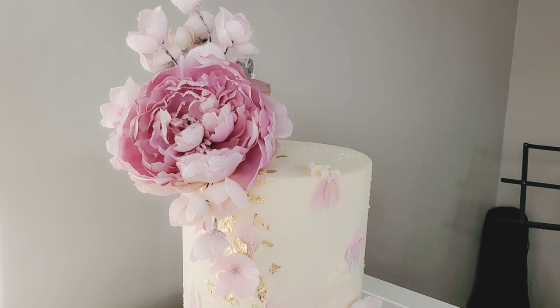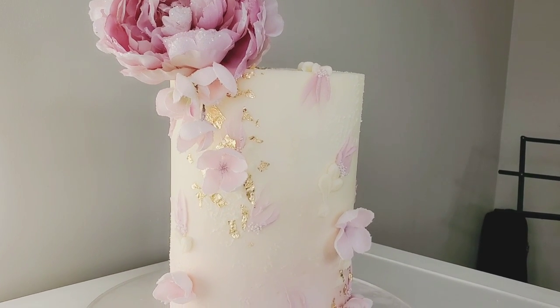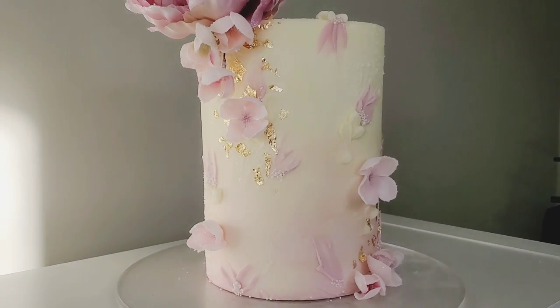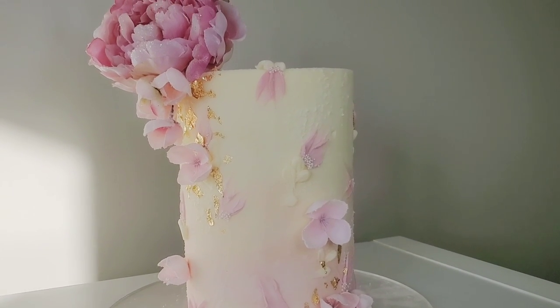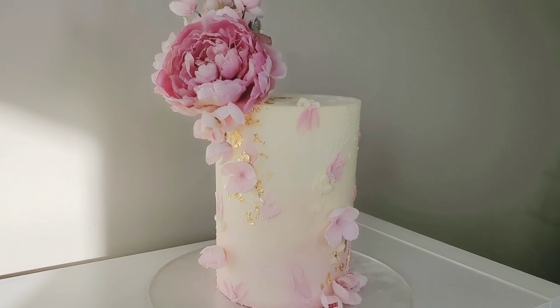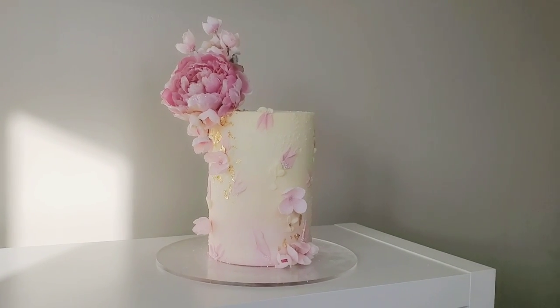Hey everybody, welcome back to Sophisticates by Mary. For this tutorial I want to show you how to make a palette knife petal buttercream cake. These palette knife cakes are all the rage and I know they can look a little intimidating, but for this kind of design this is an entry-level, get-your-feet-wet way of doing it. So if this sounds interesting, stick around.